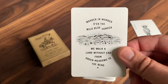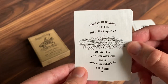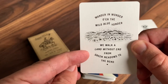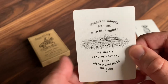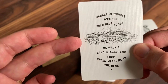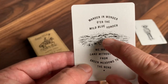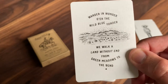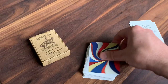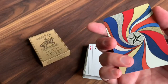You also get an ad card featuring a little saying: 'Wander in wonder or the wild blue yonder. We walk a land without end from green meadows to the bend.' And then a beautiful scene of the plains of Texas, highlighting different types of land from plains and deserts to mountains in the distance — a beautiful, simplistic line drawing. You also get one gaff card, a double backer, so you get a double look at that beautiful back design.